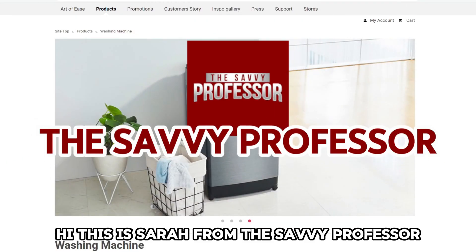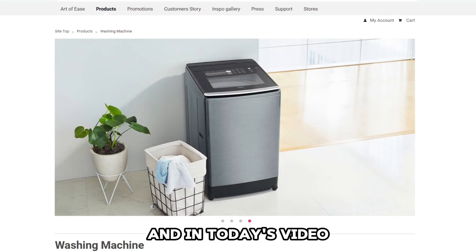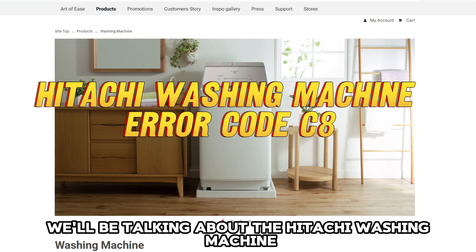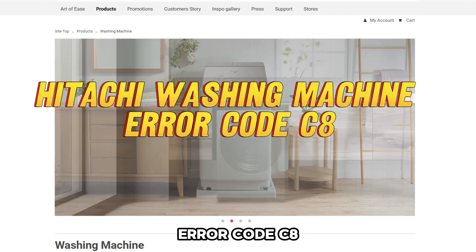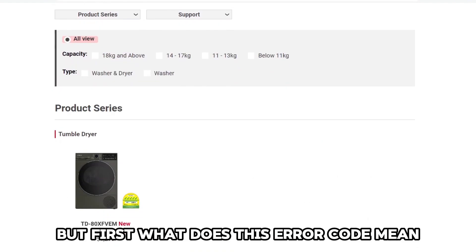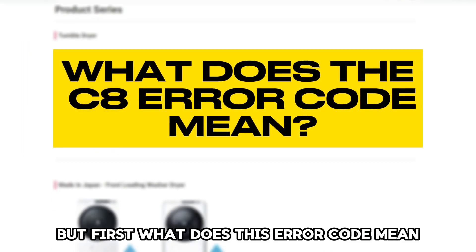Hi, this is Sarah from The Savvy Professor, and in today's video we will be talking about the Hitachi washing machine error code C8, to understand why it happens and how to resolve the error. But first, what does this error code mean?